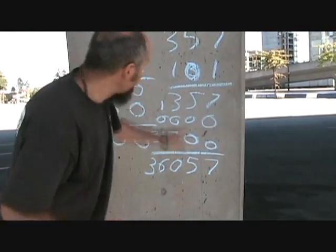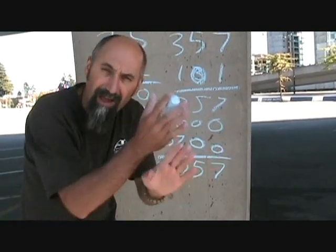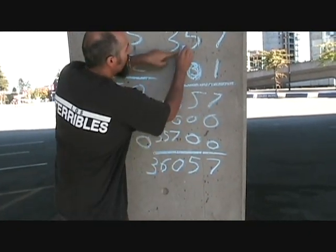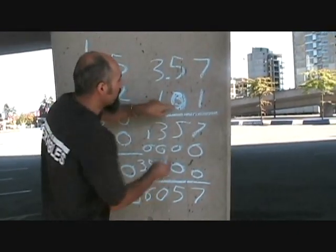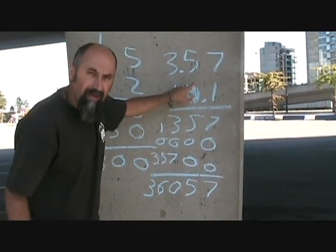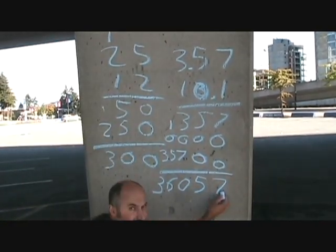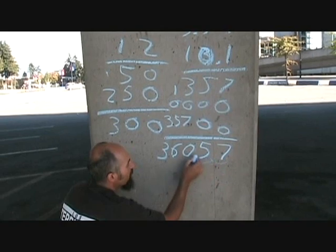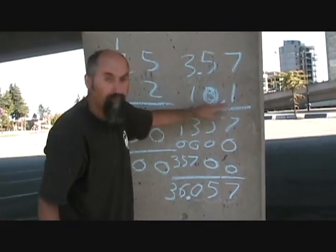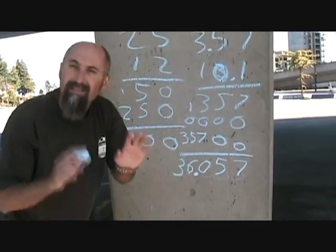Now, if they add decimals to these numbers, this is much simpler than adding or subtracting because you don't have to line up your decimals. For example, let's say this was 3.57 and this was 10.1. At the end, you count up the total number of decimal places — two here and one here, so that's three decimal places. You start from the right and go one, two, three. So 3.57 times 10.1 is 36.057.